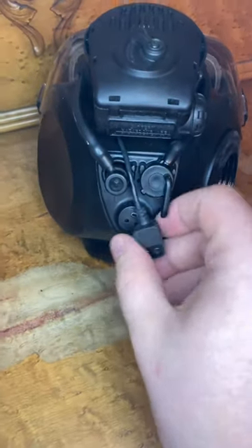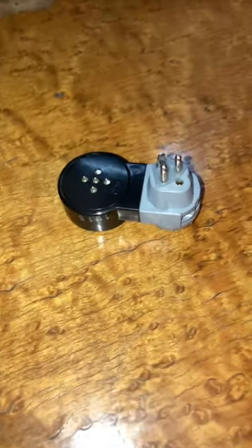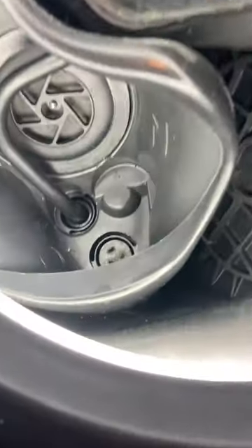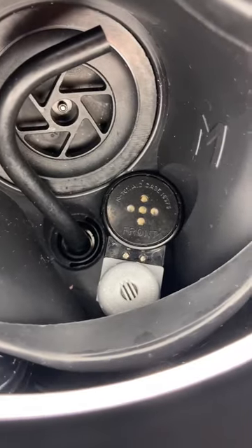Next, take this little plug and plug it right into there. Now for the hard part — take this little microphone and plug it into the port on the inside of the mask. Here's what that would look like.